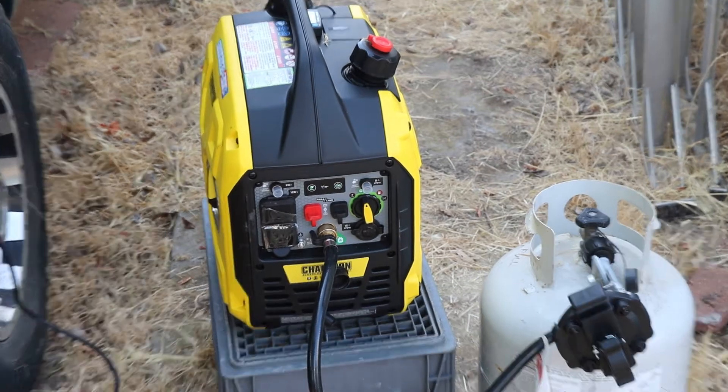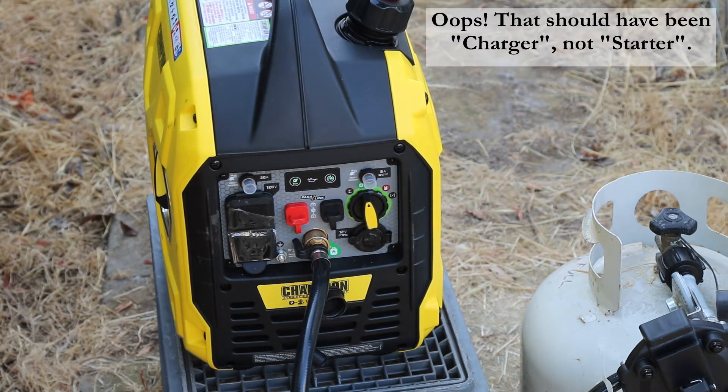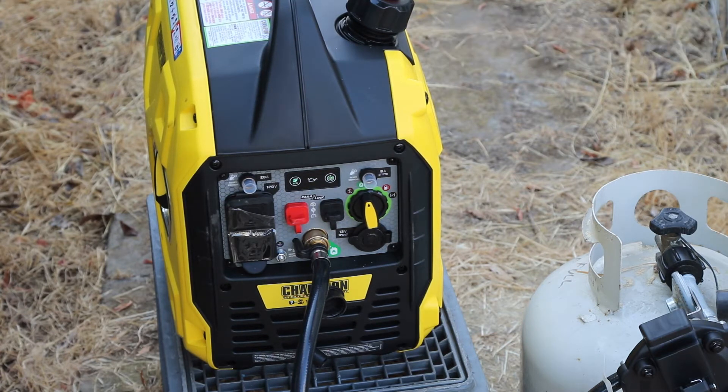Now we'll plug in the power cord to the battery charger. You always start this generator with nothing plugged into it — plug the loads in after the generator is up and running.